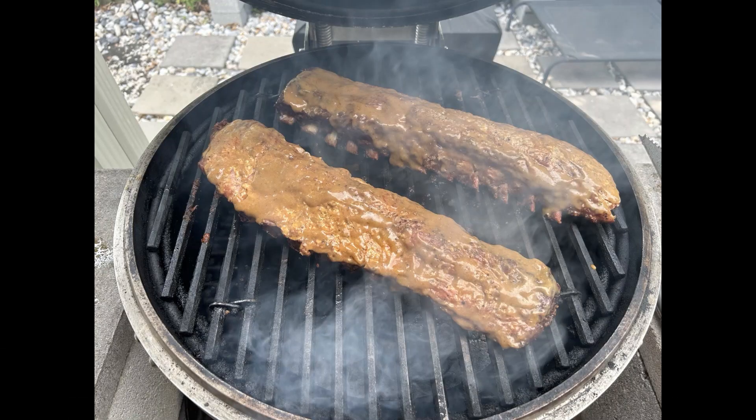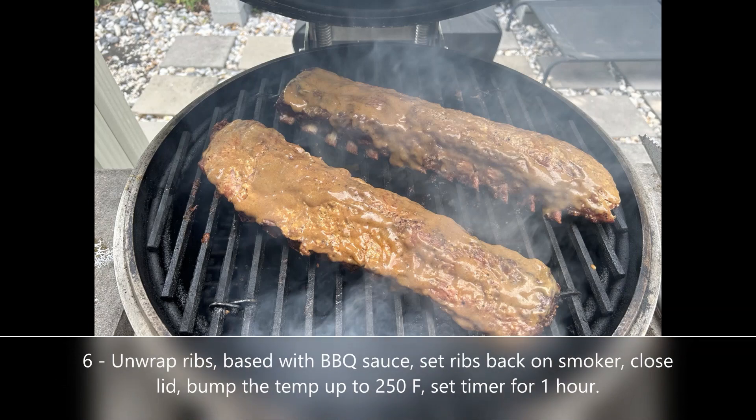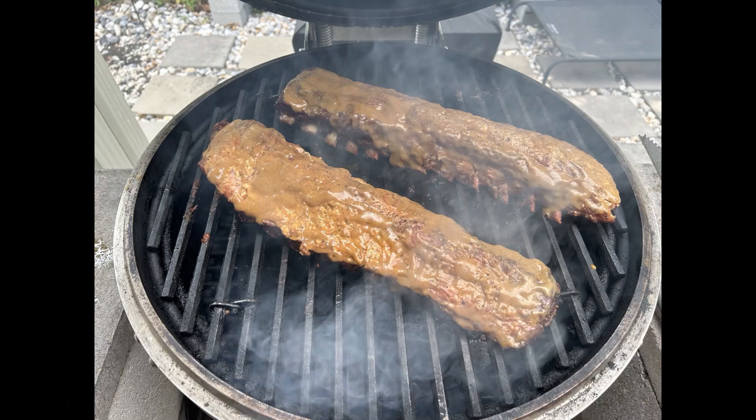We're already at the five hour mark on this slow smoke. Very carefully take those wrapped ribs off the grill — there's going to be liquid in that foil, so be very cautious, the liquid is going to be hot. At this point, baste the tops of the rib racks with barbecue sauce — any barbecue sauce will do. What I like to do in addition is mix in some yellow mustard; it gives it a little extra zing. Baste the tops, put them back on the grill unwrapped, still bone side down, close the lid, and set your timer for one hour. I also bump that heat up ever so slightly to about 250 degrees Fahrenheit. Let it roll.